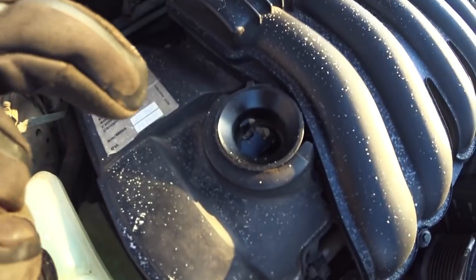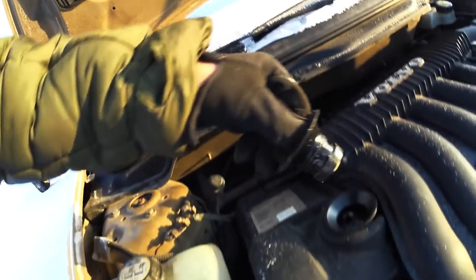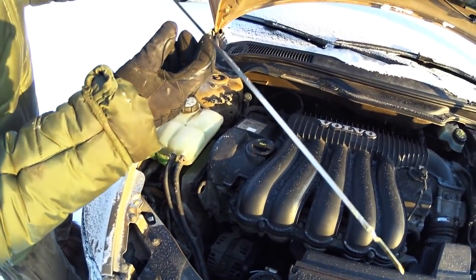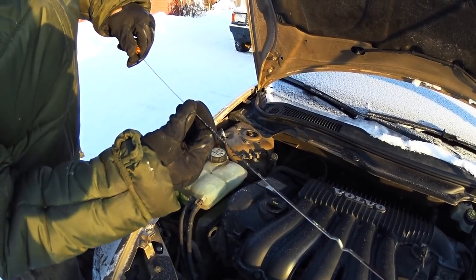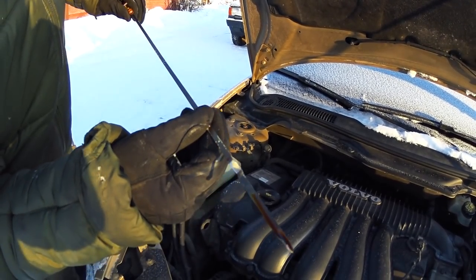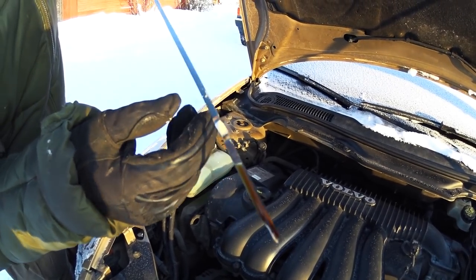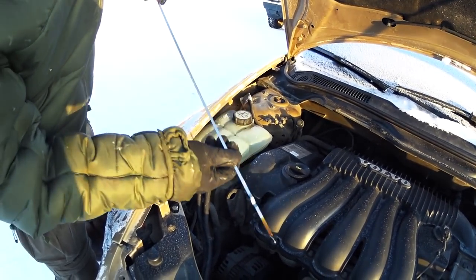Don't panic if you see this. We can see down here we have some more flakes of this stuff. What you want to do is take your oil filler cap or your dipstick. You can see we have a little bit on the stick as well, but we look at the engine oil itself. This is new engine oil. It looks nice and transparent, just like it's supposed to look like. Then you do not have a blown head gasket.